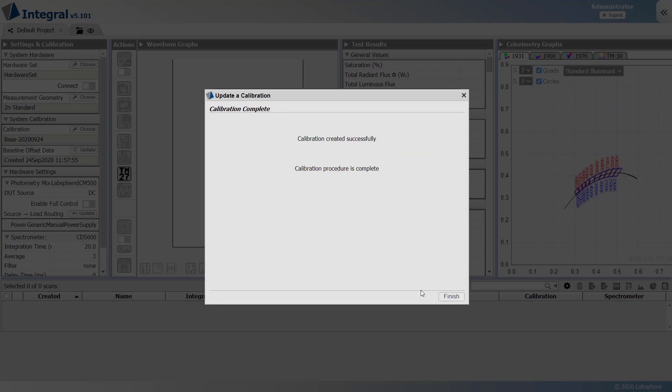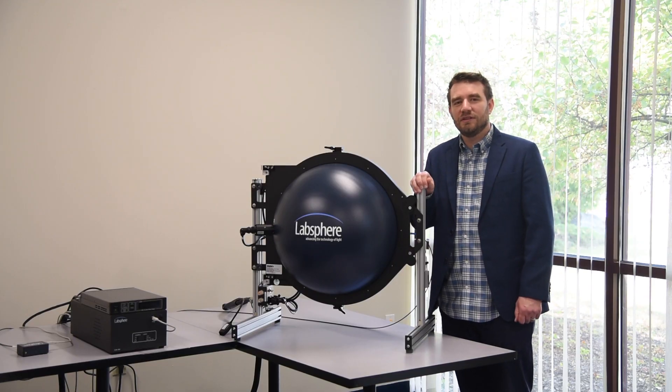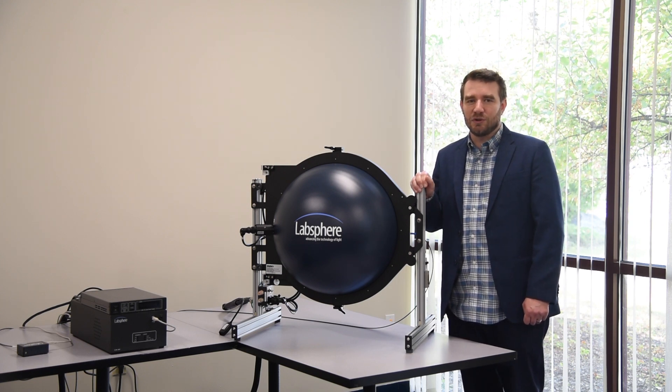Now that the process is finished, activate the calibration that includes the auxiliary scan of the DUT. Thank you for watching. Be sure to check out all the videos in this series to learn more about light measurement using an integrating sphere.